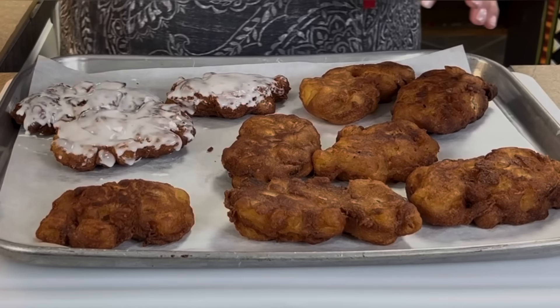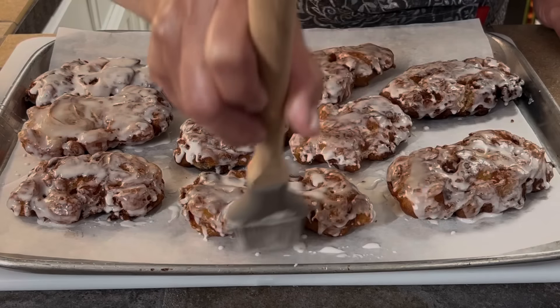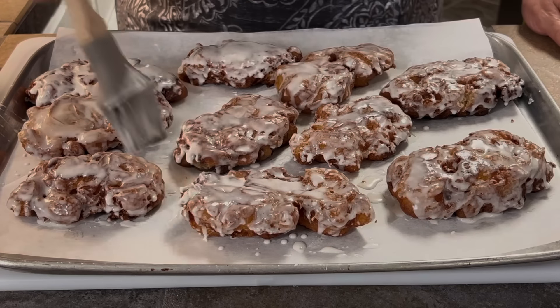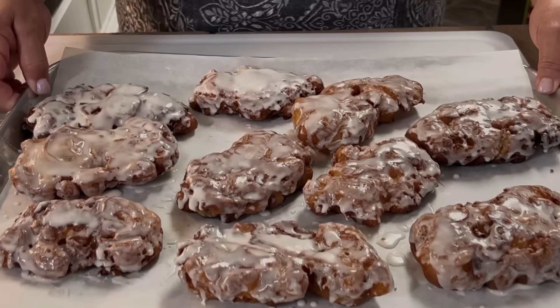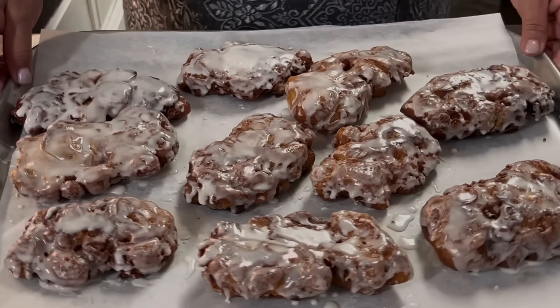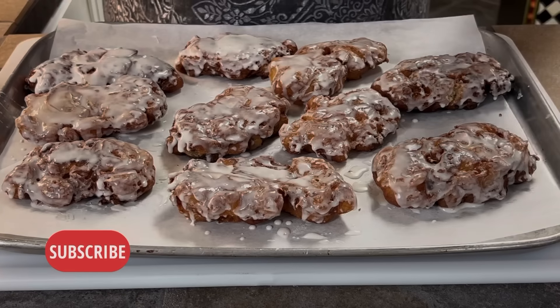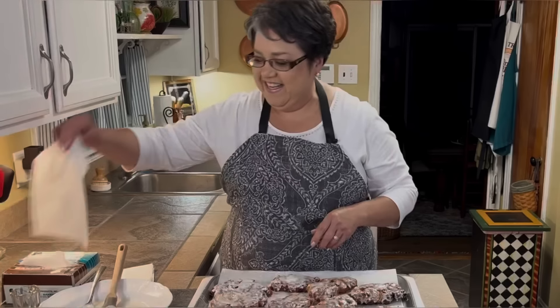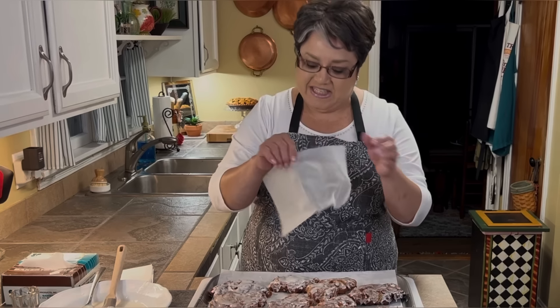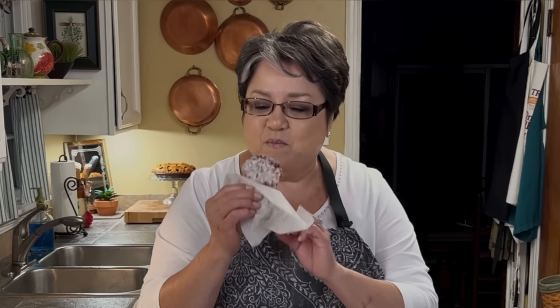I'm going to move everything out of the way and glaze my apple fritters. I'm using a brush and just glazing them on top like this. If you want, you can dip them into the glaze — I like to be able to see a little bit of the fritter. I think I've glazed them all really nicely.